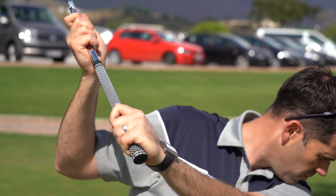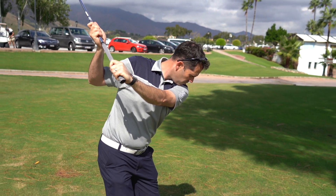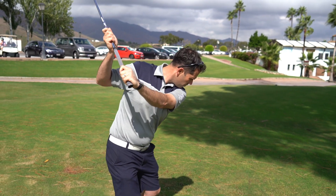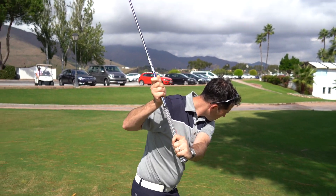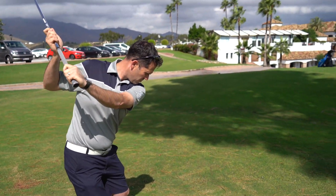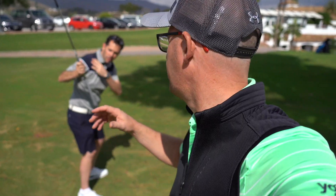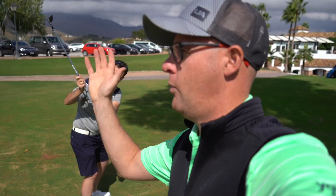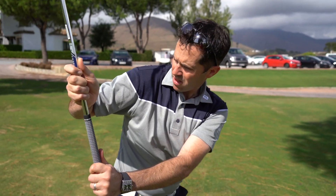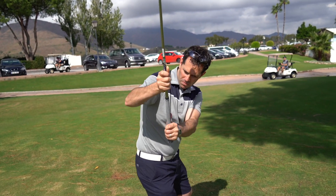Still with the split hand drill - now as you pull down, stack those hands so the right hand goes on top of the left as you pull down. Back up to the top and stop. When you've got your hands split on the club I always think it's really easy for a student to feel one laying down and one standing up. Would you agree? I would agree, yeah - you can really feel the difference.